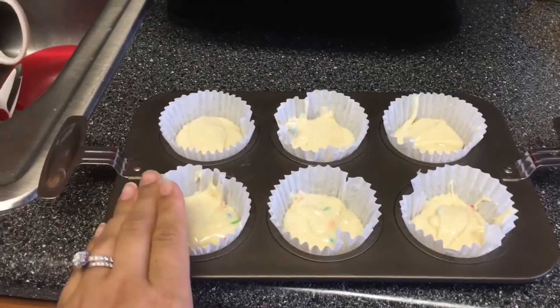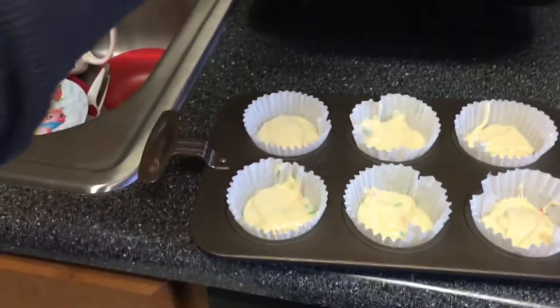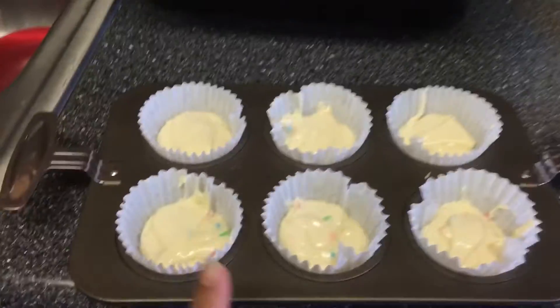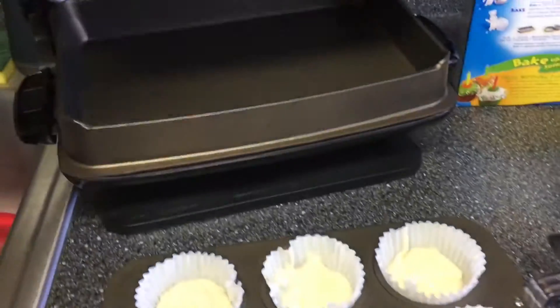Last time I filled these up a little too much and the tops got brown because of the top of the grill. So make sure you don't fill them up too much — I'm not even sure if I put a little less this time, but we'll see. Normally you fill them up about halfway.